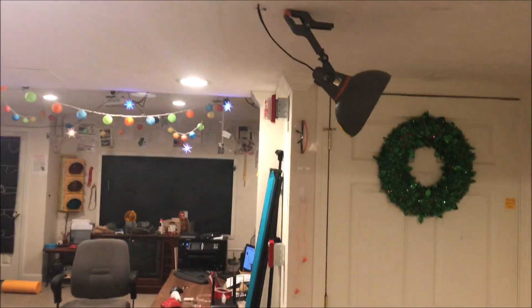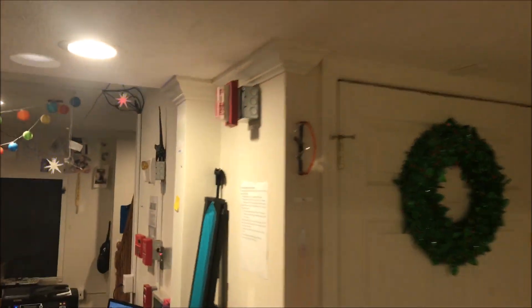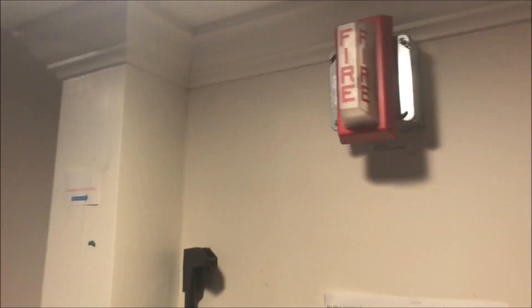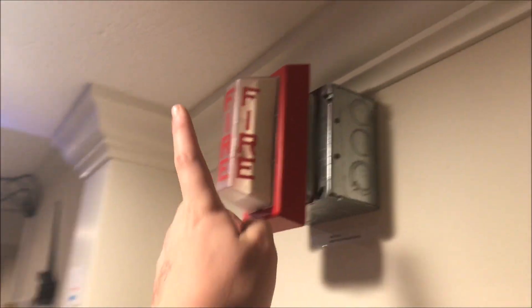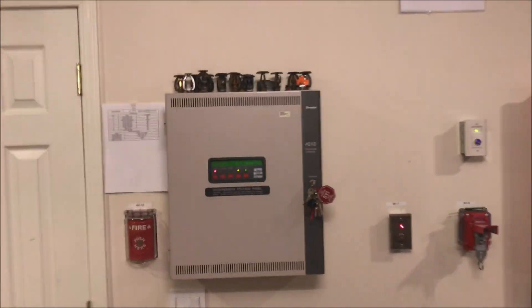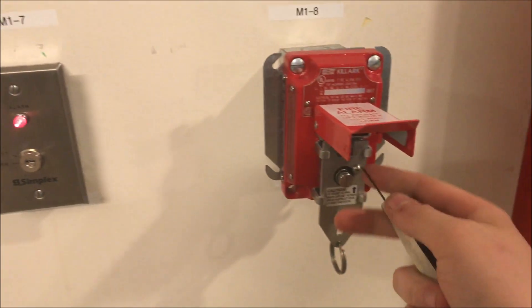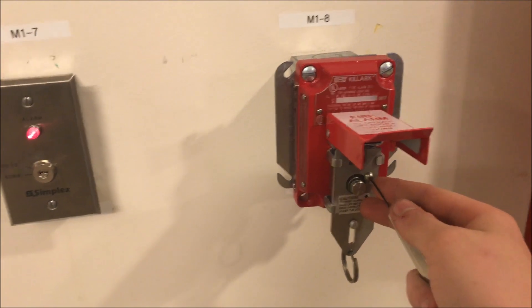Over here at that frosted strobe is the Simplex 4904-9101 remote frosted strobe — it flashes a little slower than the rest, but it's a nice-looking strobe. I've got two of these now, and if you think it looks really cool, I have two up for sale on my eBay account. Go check it out — I've got a whole bunch of new devices up for the holiday season. Link is in the description and there's a hot link on my channel page.